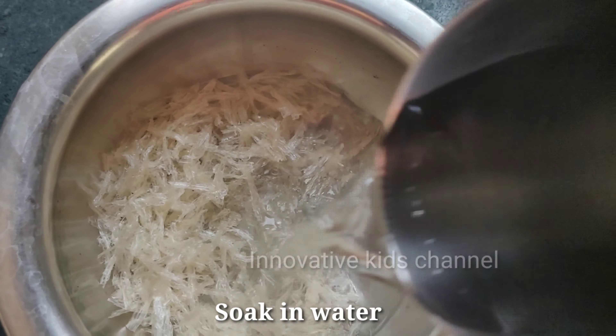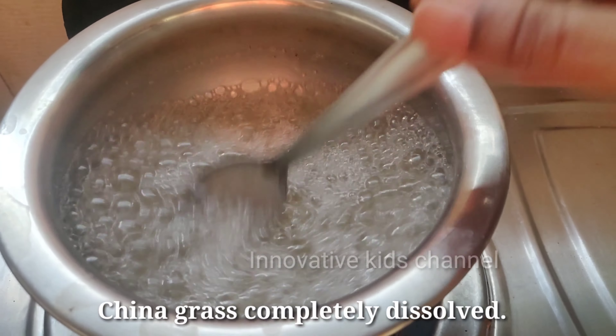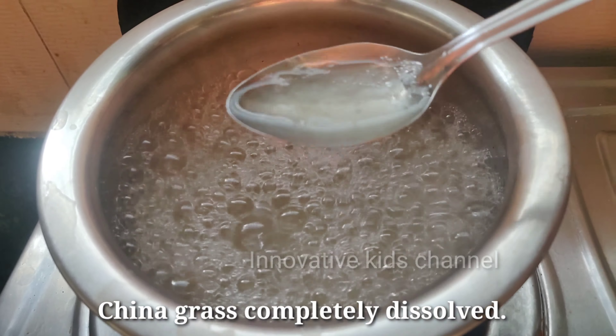In another pan, boil the milk. See how the China Grass is completely dissolved. Now add some sugar to the milk.